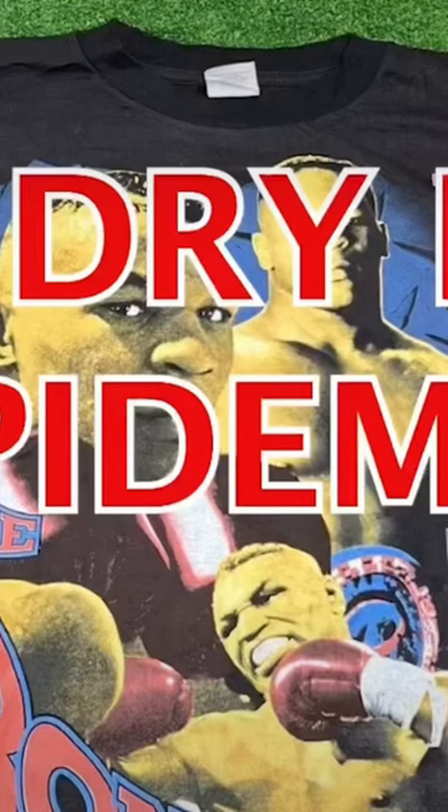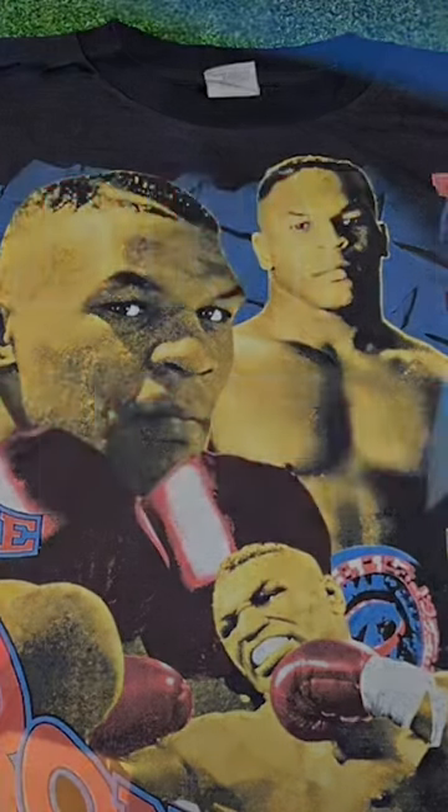What is a dry rot tee? A dry rot shirt is when clothing fabric becomes rigid, rips, and shreds easily. Basically, when the shirt can't be washed without shredding, or if you pull on it, it will tear extremely easily.